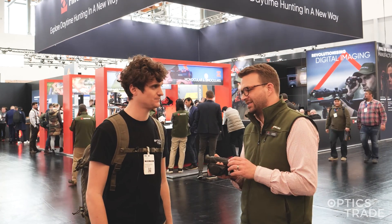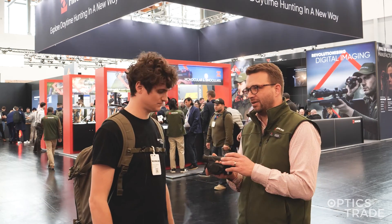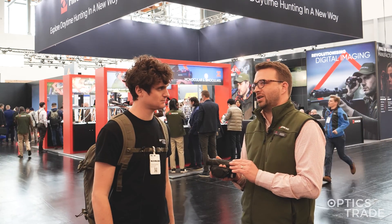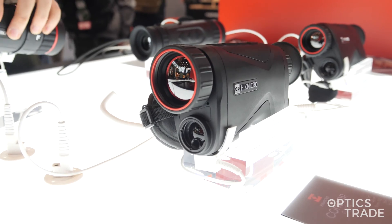It sounds like marketing talk, but if you experience it yourself, it's really a great benefit. I personally, with our former devices, basically never used the zoom — I only kept the lowest magnification. But Zoom Pro is really a game changer, as you can really zoom in and see more details than you were capable of before.